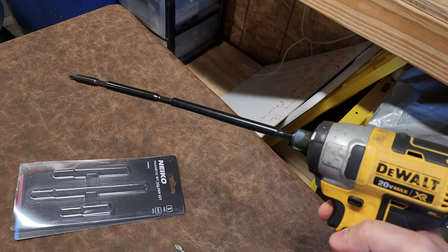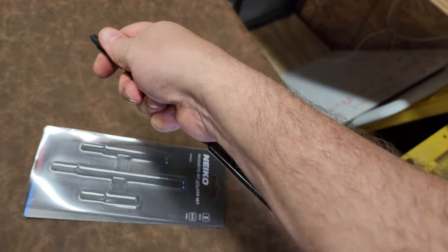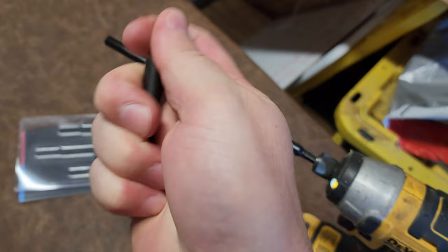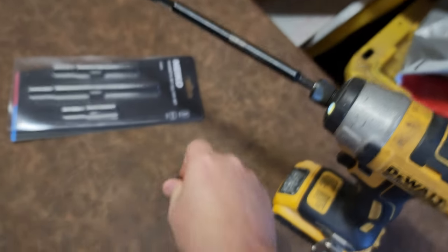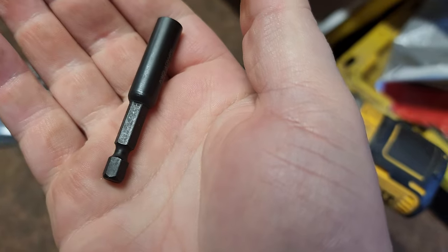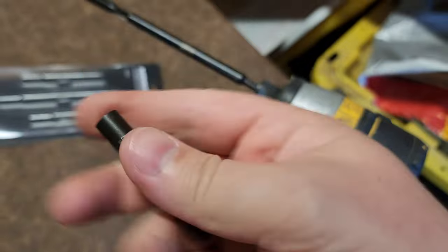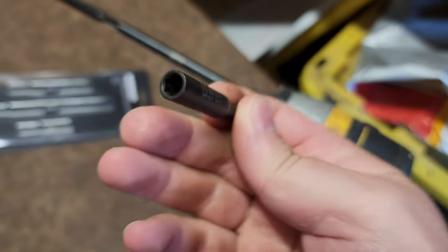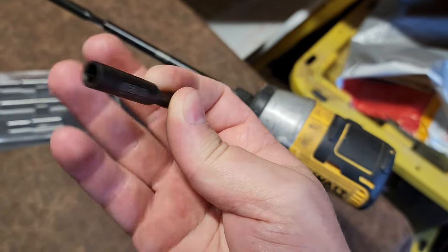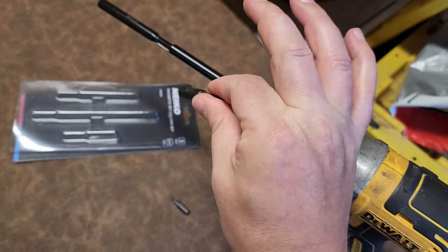They look like really good quality. The magnetic retention is pretty good too — it pulls the bit right into my hand. The machine fit and finish looks pretty good. There's something stamped on the side. I'm mostly concerned with the diameter right here, because sometimes you have to fit that into a screw hole to pull out a fastener, and it's sometimes a pain.